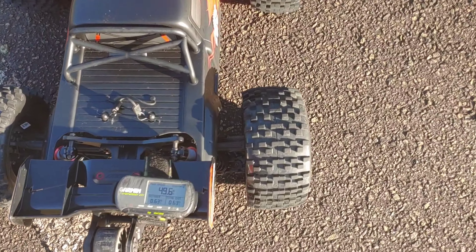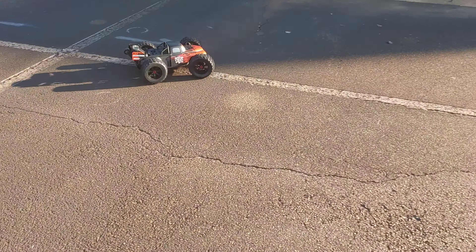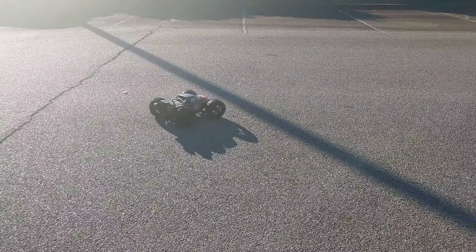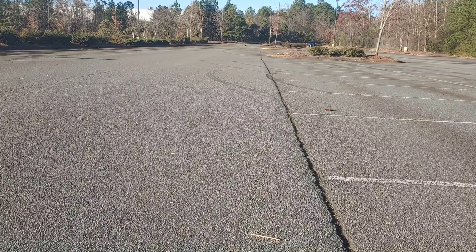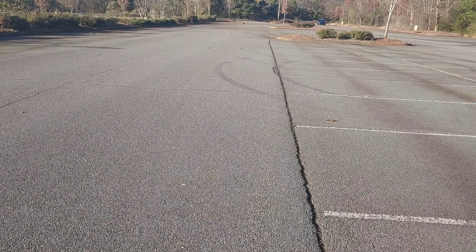Alright y'all, 6s lipo's in there. You guys see the GPS is still at 49.6. Let me make sure my steering is a little bit straight before we get going. I already know what's gonna happen, but I'm not gonna try to backflip this thing because I definitely don't want to mess that body up. But anyway, let's see what we get.